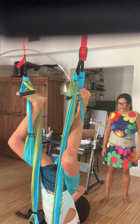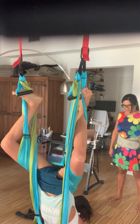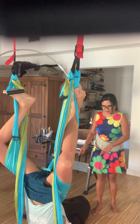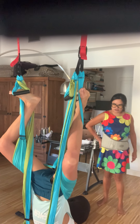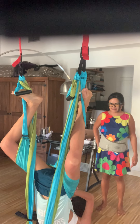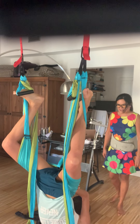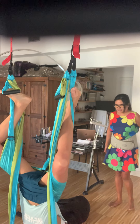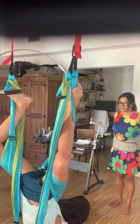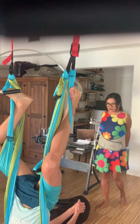Very good. And then back to downward dog. Now put your right hand where your left hand is and then put your right hand onto your hip. Look at your right hand — give yourself a nice twist. Excellent. Back to downward dog arms. And now I'd like you to let go of your arms and clasp your hands behind your back with straight arms behind you.